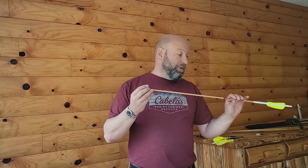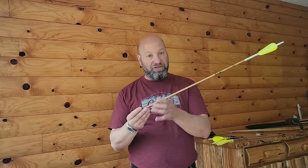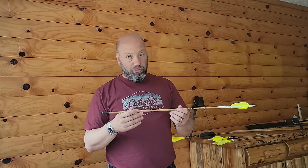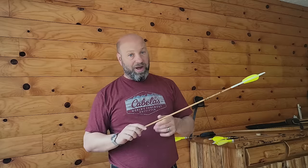When building an arrow, high FOC is a great thing — it is not mandatory. If you have a perfectly tuned cedar arrow with a 125-grain head, it will do the job flawlessly if the arrow is tuned. Will it do it as well as a higher-FOC arrow? No. The higher the FOC, the better — better for tuning, better for penetration, better for all those things.